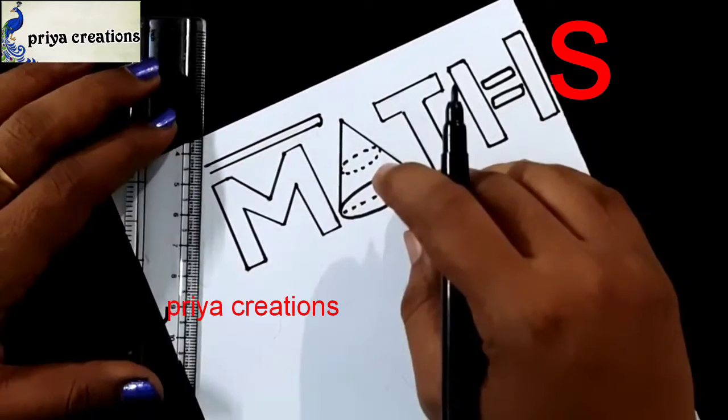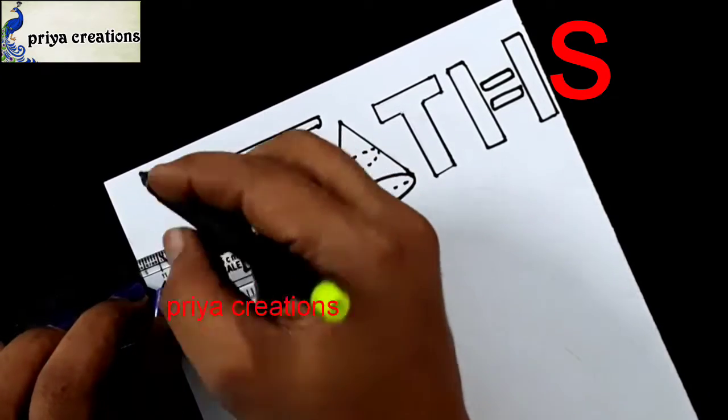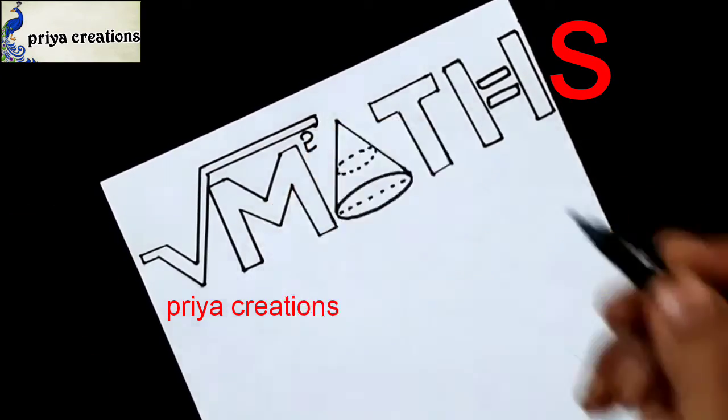Draw the line like this. I am using black color sketch pen for outline. If you want, you can use any other colors, or you can use color pen, sketch pen, marker pen — whatever you want.